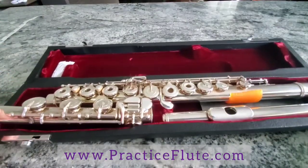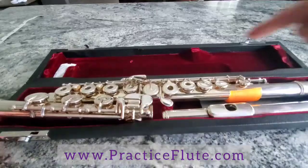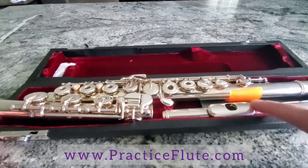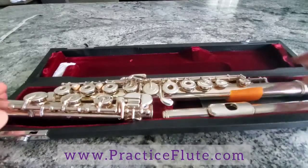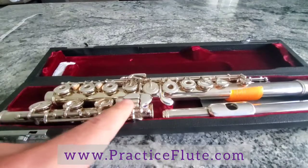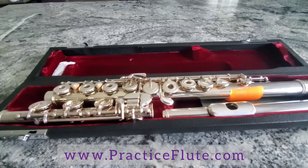All cases are designed this same way: the keys toward you, the barrel on the right, the head joint here with the lip plate on the inside, and the foot joint to the left side with the pinky keys on the inside as well.